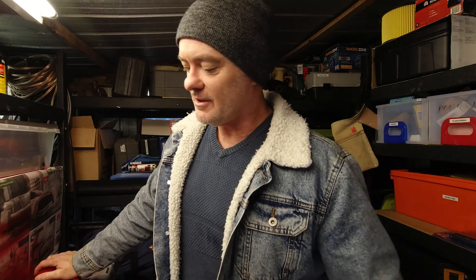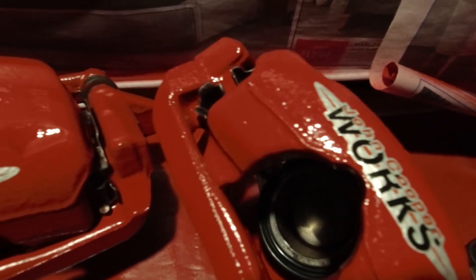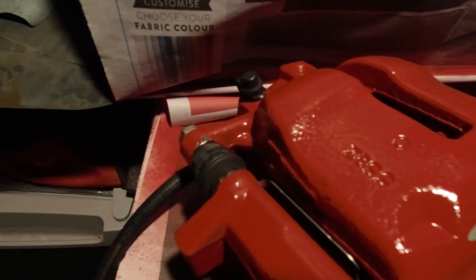That's about it — just a bit of an update on progress. We're nearly ready to go, just need it a bit hotter so the paint will dry. Catch you soon. Hey guys, hopefully that's helped you if you're thinking of converting some Cooper S R56 brakes to JCW R53 brakes. Thanks for watching, I'll see you next time. See ya.